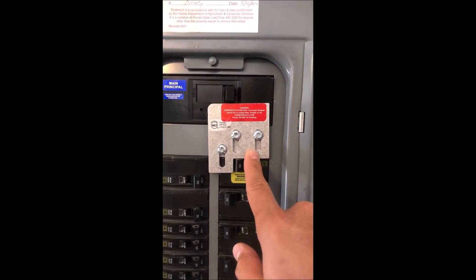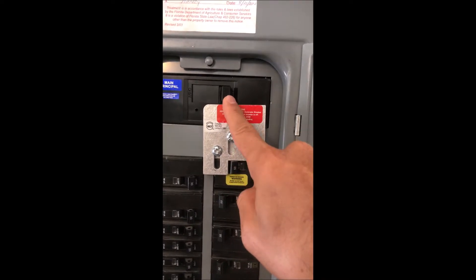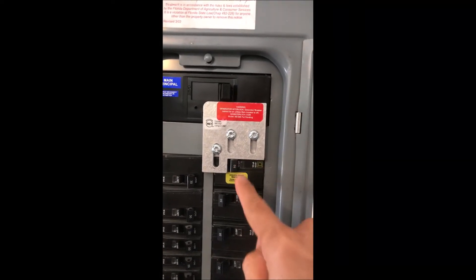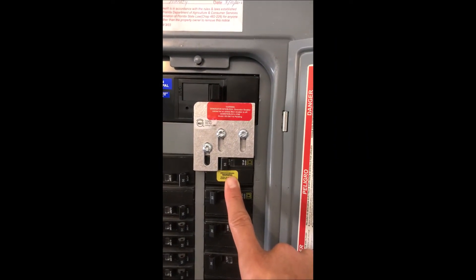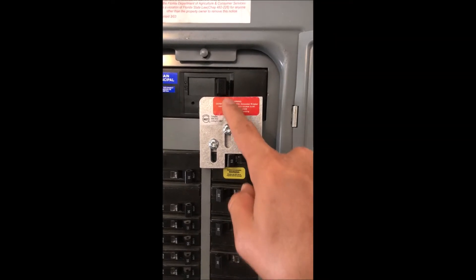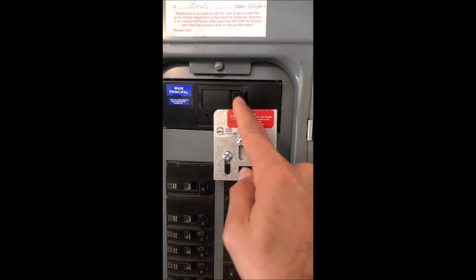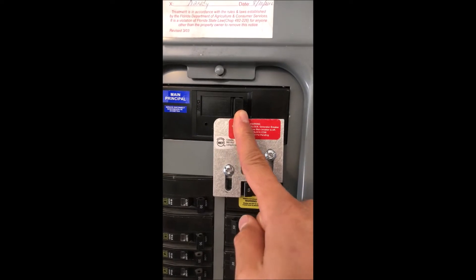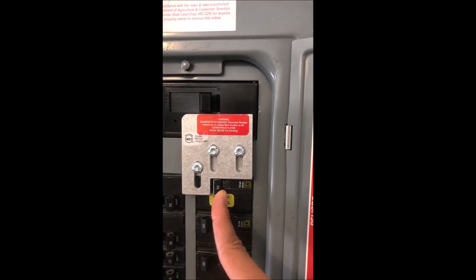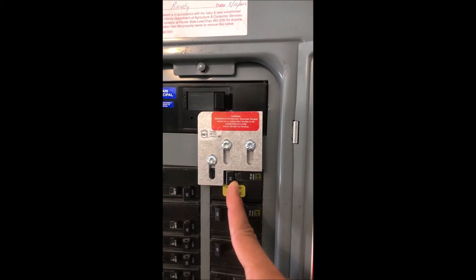If you see this plate right here, that's what's called an interlock for your transfer switch. This breaker has to be off in order for the main lug from the power company to be on — they can never be on at the same time. This is a safety feature required if you're going to back-feed into your breaker panel from your generator. The reason it's there is it keeps you from electrocuting any linemen that may be trying to restore the main power from the power company. When this breaker's on, the main lug to the power company has to be off for you to be able to slide this plate up and turn this breaker to the on position.